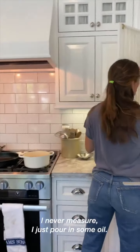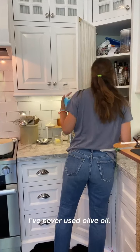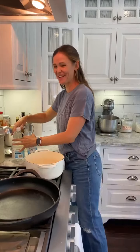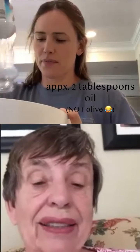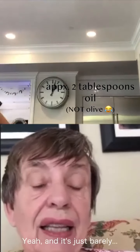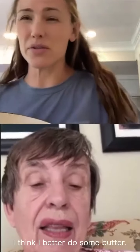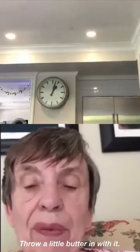You need to pour a couple of tablespoons of oil in it. I never measure, I just pour in some oil. Can it be olive oil? I've never used olive oil — Oklahoma farmers are not Italian. That's what you have, huh? Yeah, and it'll just barely coat the bottom. I think I better do some butter. All right, put about a tablespoon — throw a little butter in with it.